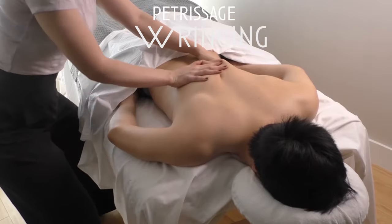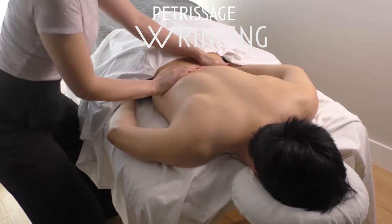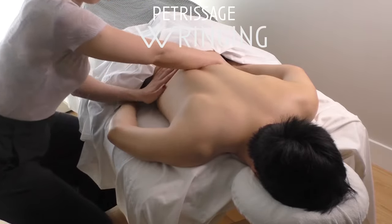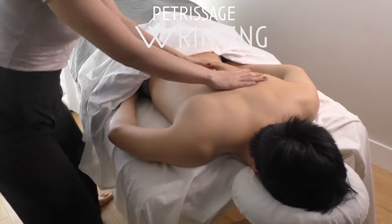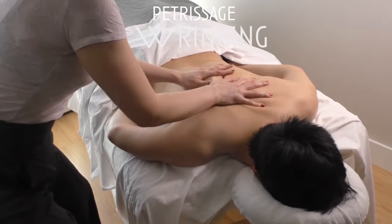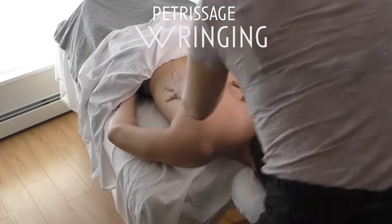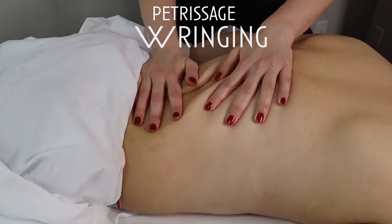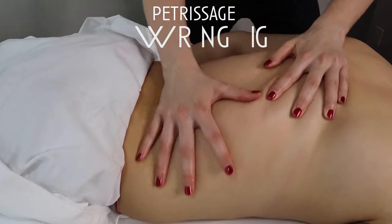Next we have ringing, and ringing feels so good. To perform this technique, place your hands on opposite sides of the body, allowing your fingers and palms to melt into the contour of the body, then bring your hands together creating a lift, a shear, a torque of everything underneath the skin — the fascia, the muscle. Lift and release. This feels amazing.